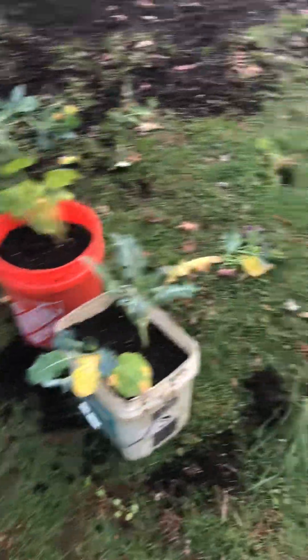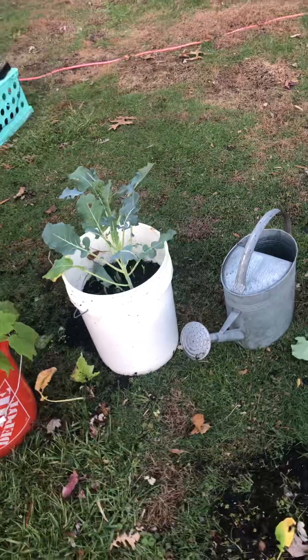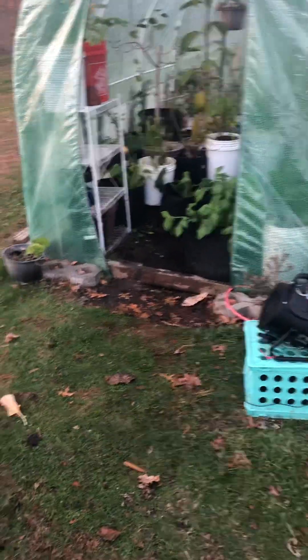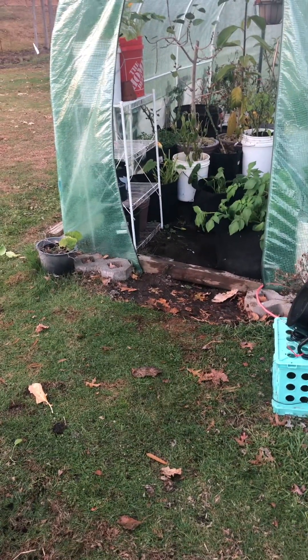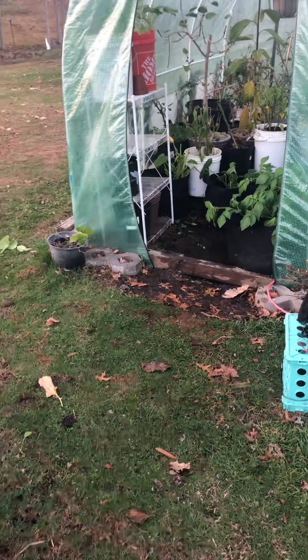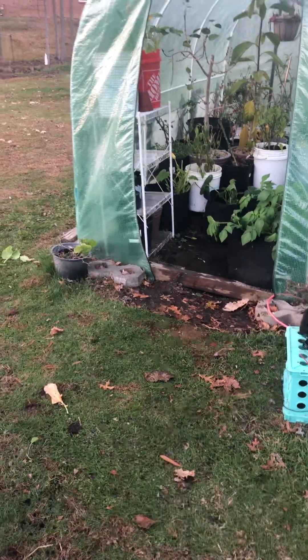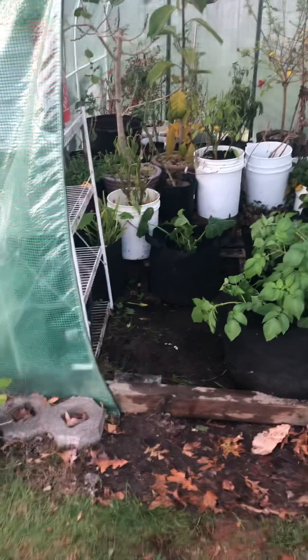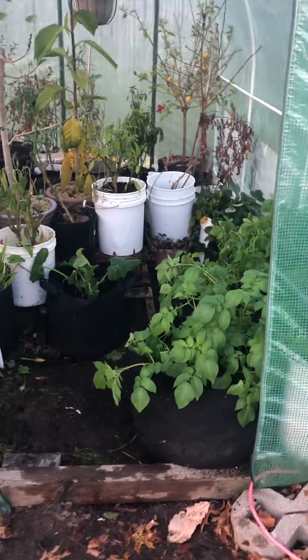All right, guys, I'm going to let you all go. I've got to clean everything up before it gets dark out here. I'll be talking to you in the next couple of weeks — I'll be sending something out weekly here soon. I've just been real busy, as everybody is with decorating for Christmas and grandkids and all that stuff. You have a great rest of the week, and I'll be talking to you soon.